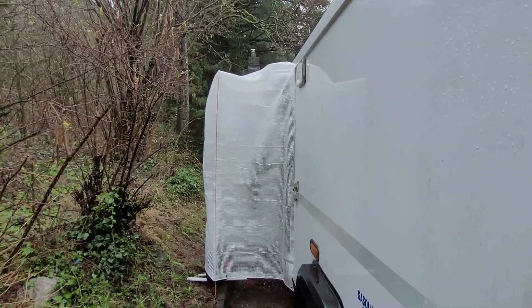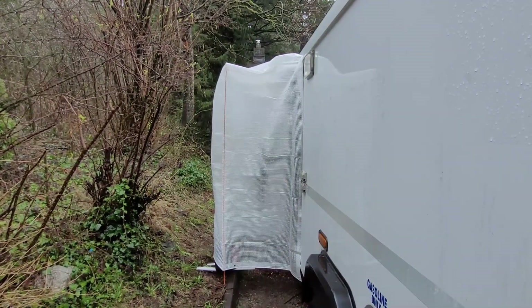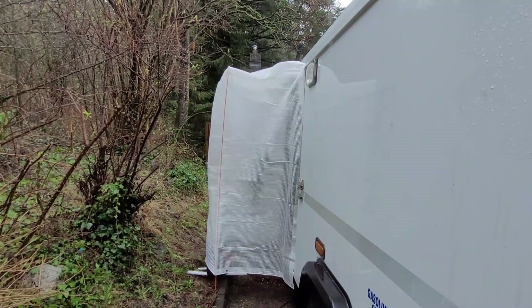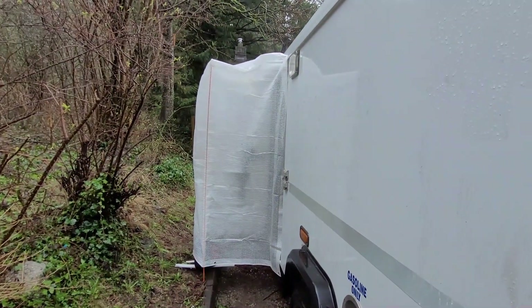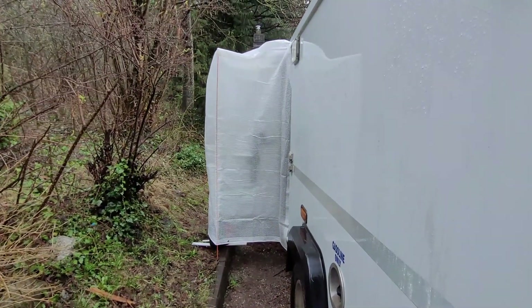It's raining out today, so I used the tent that I made for my vehicle and put it onto Gary's — it works really well. We're doing electrical work, so it keeps the area dry and we don't have to worry about things getting wet, or us getting wet too. I'm pleased it has multi-purpose use.